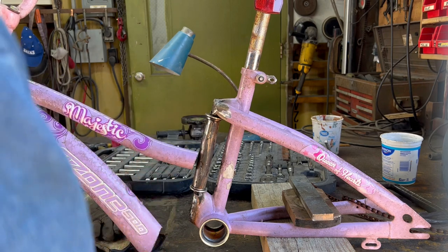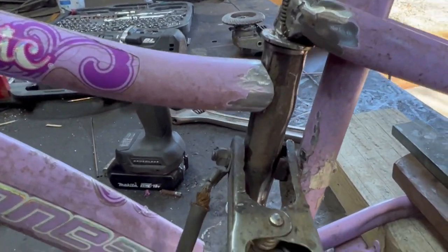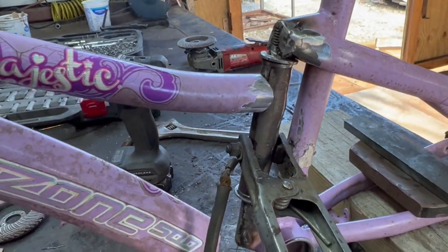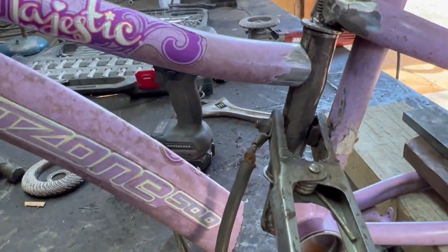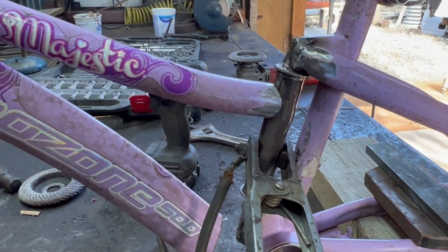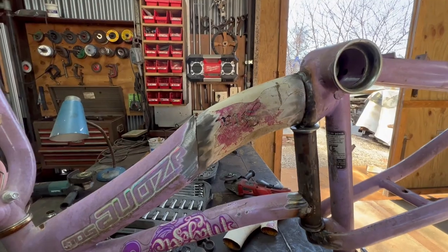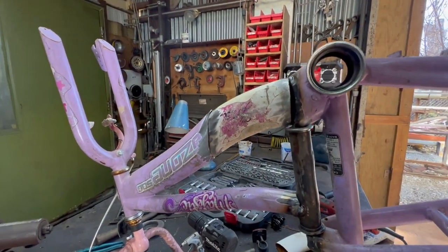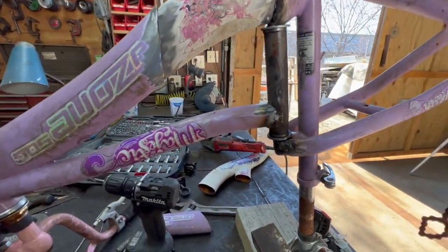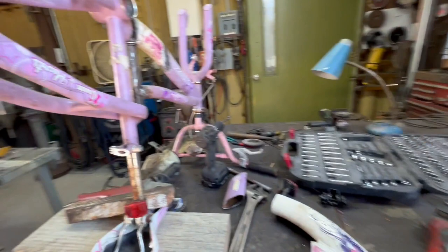We've got a pretty respectable fit right here. I'm gonna go ahead and weld it so I can turn it upside down, piece in the bottom part, and then that's all there is to it — just put the bike back together. Look at that fit — better than I was hoping for. So I'm gonna weld it up, do some grinding, put the bike back together, and we will have a swing bike.